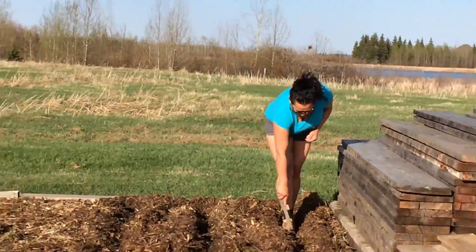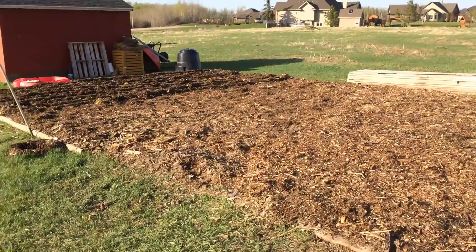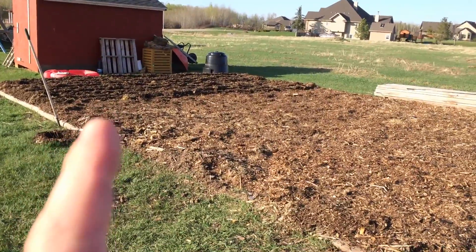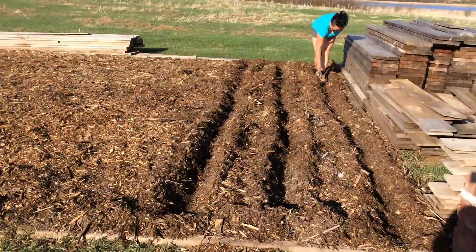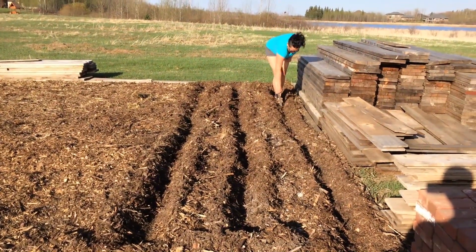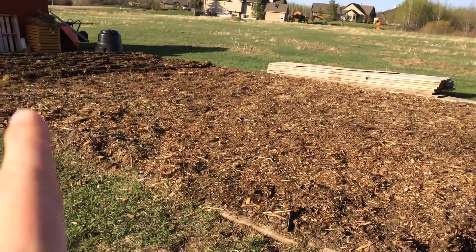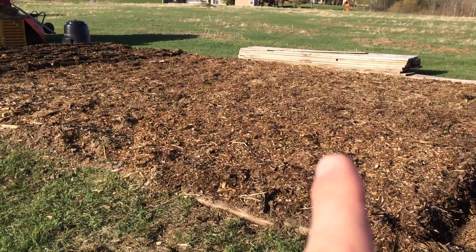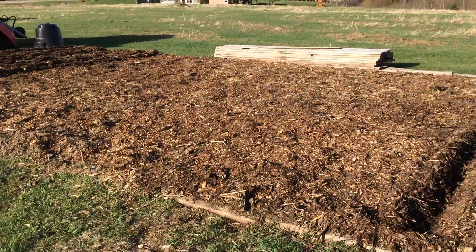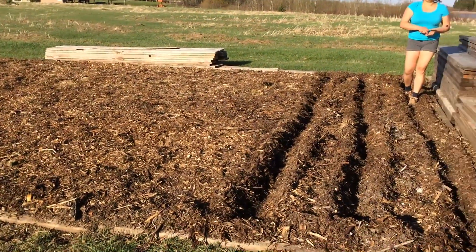So we've got three rows of honey cream corn and three rows of peaches and cream, and we're going to have two rows of carrots. We're going to let the corn come up and then maybe in two weeks we'll plant the beans here and then peas on that corn. We'll save this middle patch for radishes, beets, and cucumbers. And we still have to do pumpkins — that'll be in the new garden.